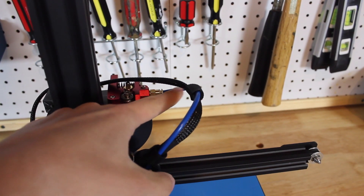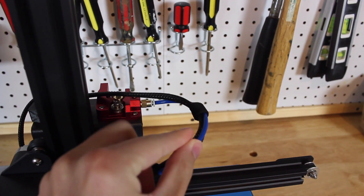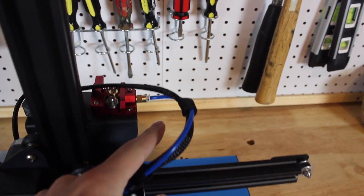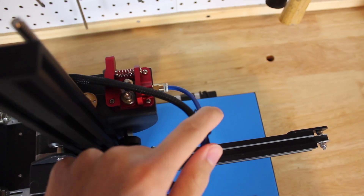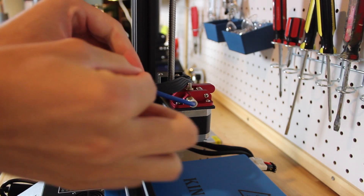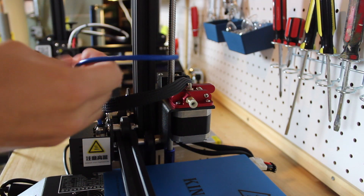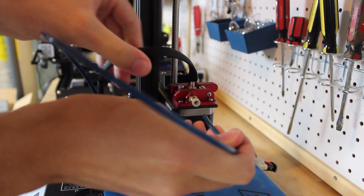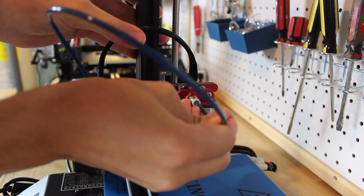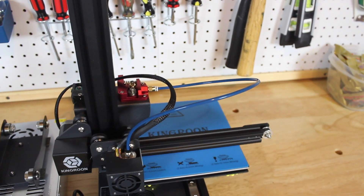Another problem I found was that the Bowden tube was super short and had a really sharp bend coming out of the extruder gear going into the hot end. I thought that bend was way too small and caused a lot of friction with the filament, so I pulled the Bowden tube out and replaced it with some genuine Capricorn tubing, thinking that would fix it. But after a few tests I realized the tubing worked pretty much okay, so I just replaced it again. It does look a little deceiving with such a sharp bend in the tubing.